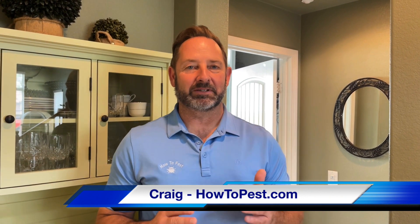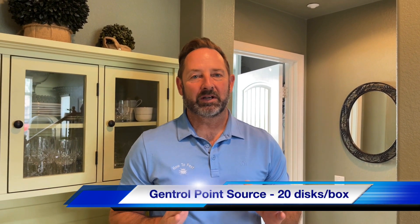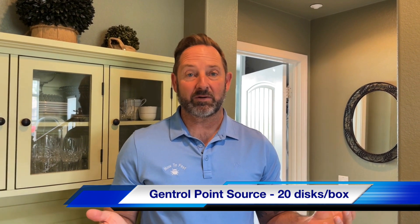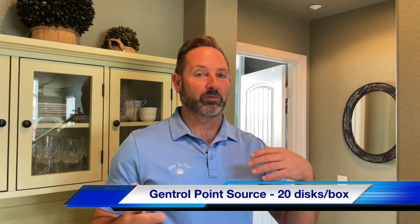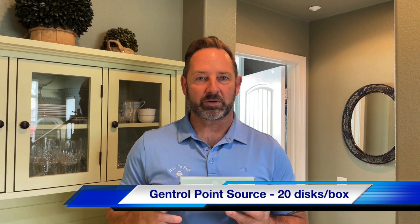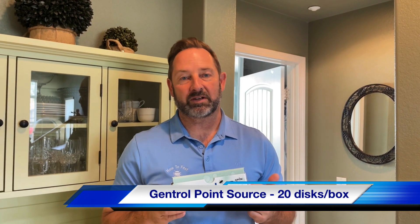Ladies and gentlemen, I cannot believe we have not done this video for you. Gentrol Point Source — this product has been out for years. We're selling this right now, we're into roach season pretty heavily, and the hotter weather is coming. So let's tell you about Gentrol Point Source. You professionals, you've been using this for years — if you haven't, you should be.